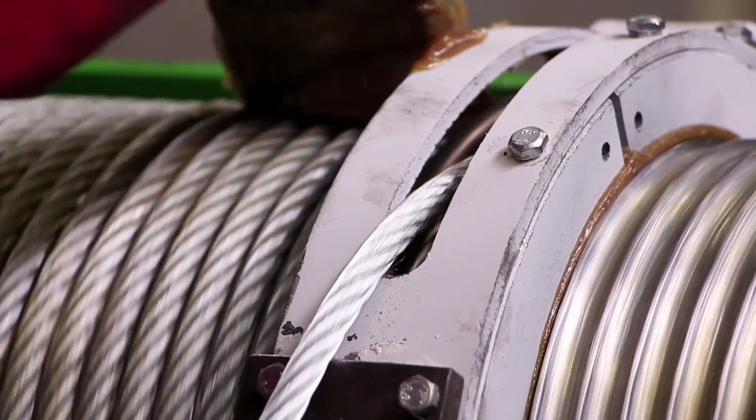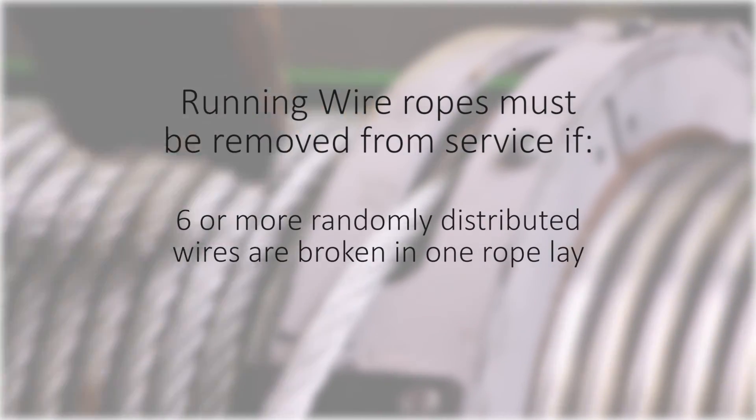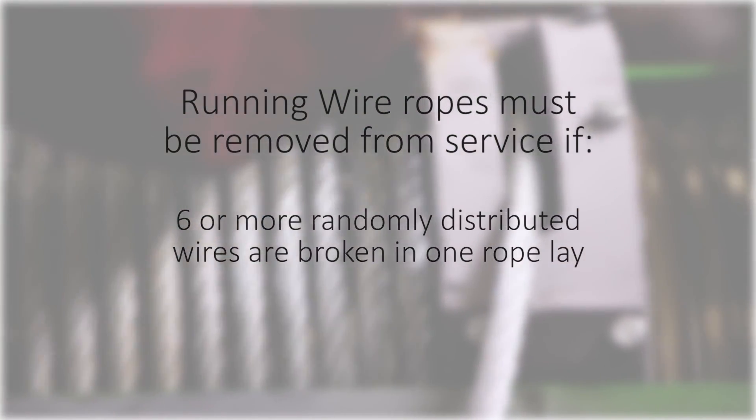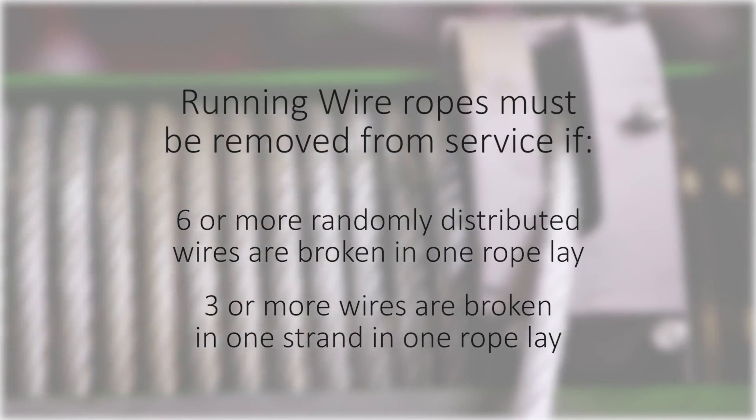Running ropes are ropes that run over a sheave or a drum. Running wire ropes must be removed from service if six or more randomly distributed wires are broken in one rope lay, or if three or more wires are broken in one strand in one rope lay.